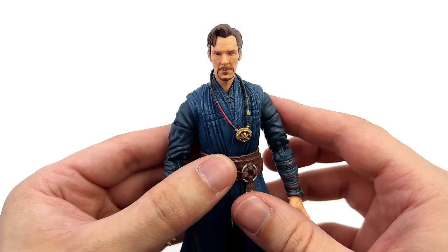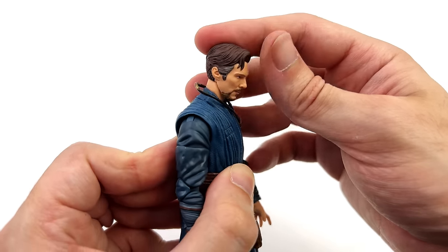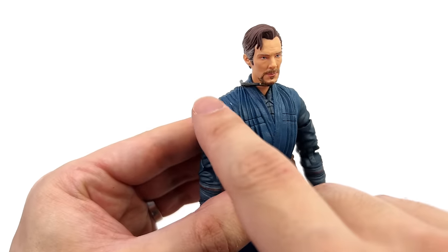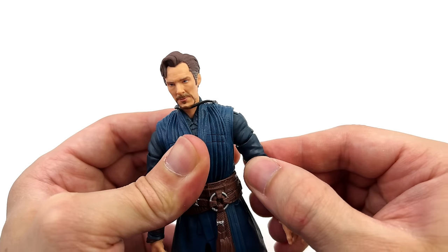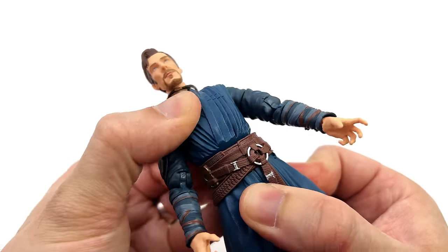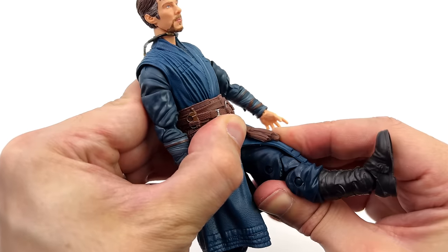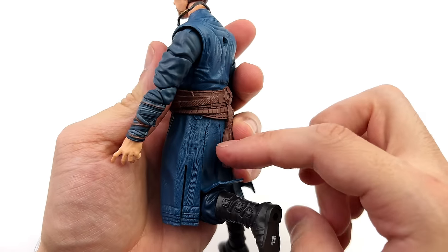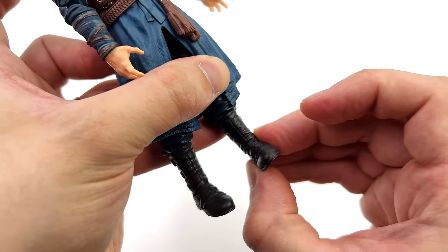Moving on to Doctor Strange — I've left the cloak of levitation off so it doesn't get in the way. The head is on a double ball peg: forward and back, swivel, and pivot side to side. The arms go up, forward and back — due to the V-taper of the torso they go slightly outward when brought forward. There is a small amount of butterfly at the shoulder. Swivel at the bicep, double bend at the elbow, plus a hinge and swivel for the wrist. The torso is on a ball joint giving crunch, swivel, and pivot side to side. Due to the thick rubbery robes the legs struggle to go far forward; they will go out to the side, swivel at the upper thigh, double bend at the knee — though the robes get in the way. There's a swivel at the top of the boot, plus a hinge forward and back, and swivel side to side for ankle rocker.